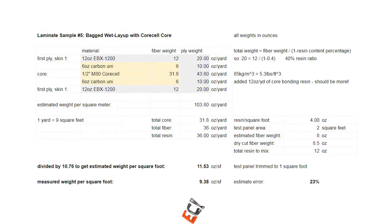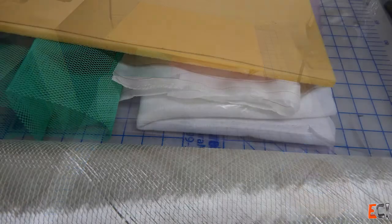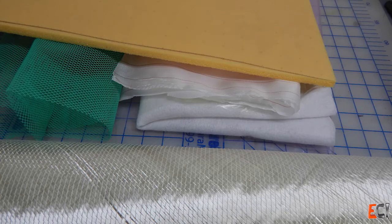Here's the laminate schedule. On the outside, a 12-ounce plus-or-minus 45 fiberglass, with a 6-ounce carbon uni against the core. Here are the stack of materials: the carbon, the e-glass, the core, and the bag stack.